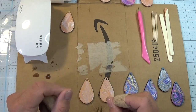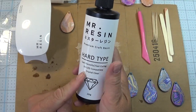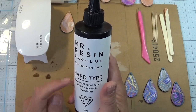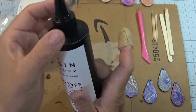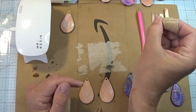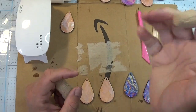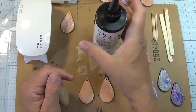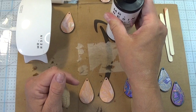A couple key things with resin: do not shake the bottle. Your worst enemy is bubbles. If you accidentally drop the bottle on the floor, let it sit and leave it alone. Don't start to use it immediately — let all those bubbles come up and dissipate in the bottle. So try not to drop the bottle, and if you do, let it sit for a minute before you use it. Bubbles are not your friend. Bubbles are for the bathtub.